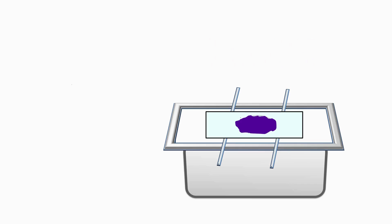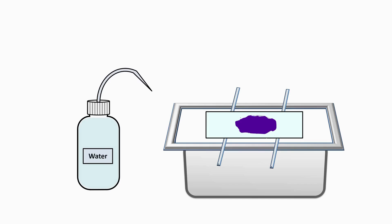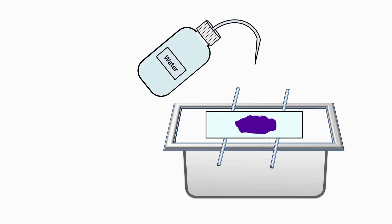Wait for one minute after application of crystal violet. After one minute is over, wash the smear on the slide with water. Water will wash the excess unbound stain from the bacterial smear.